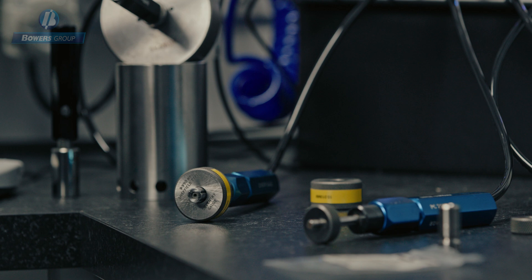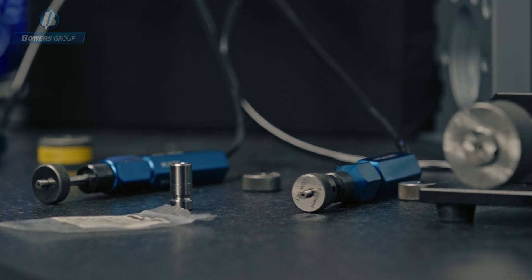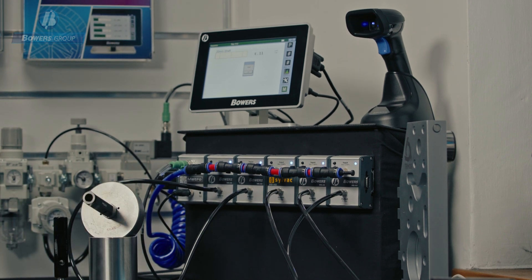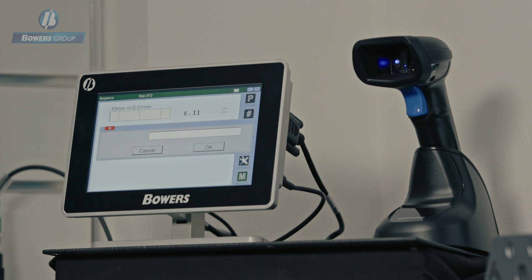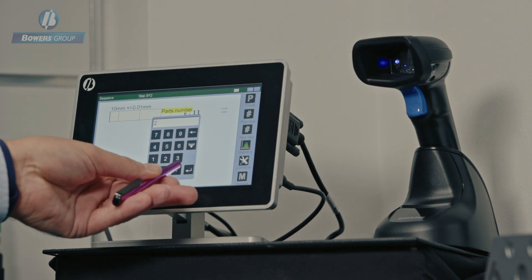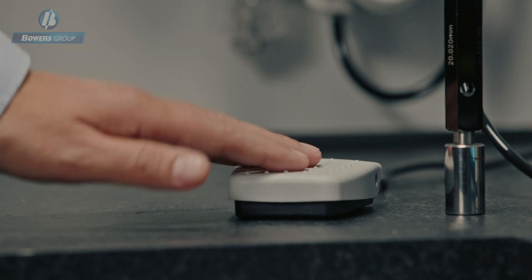I'll now show an air gauging sequence measurement demonstration, showing how six characteristics of a part can be measured. This can be done as a manual process with the tooling auto-detecting, or as an operator-guided measurement sequence, which is what I'll now use. The first request when using a sequence measurement is for the part number, which I can add using the QR code scanner, followed by the number of parts in a batch. I'll add two parts for this demonstration. As I run through the guided sequence each measurement is displayed and captured, and I've set up a foot switch to cycle through each of these measurements.